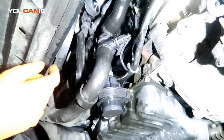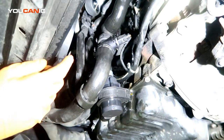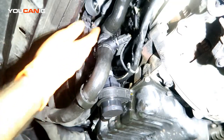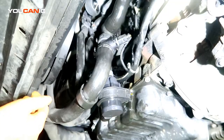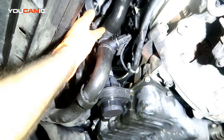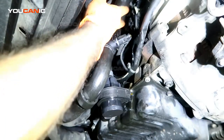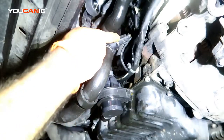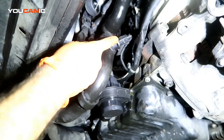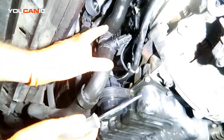Welcome to Ucanic. Today we have a 2014 Volkswagen Tiguan with the 2.0 TSI motor. We're going to go over how you replace your engine coolant temperature sensor. This sensor goes past the thermostat and water pump mechanism. If you're getting a code saying your temperature sensor is going bad, this is the way you would replace it.